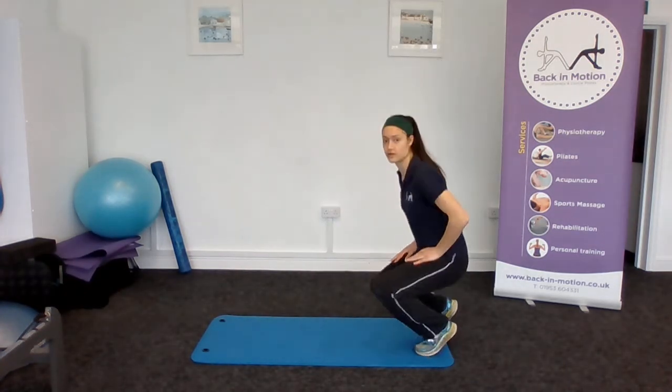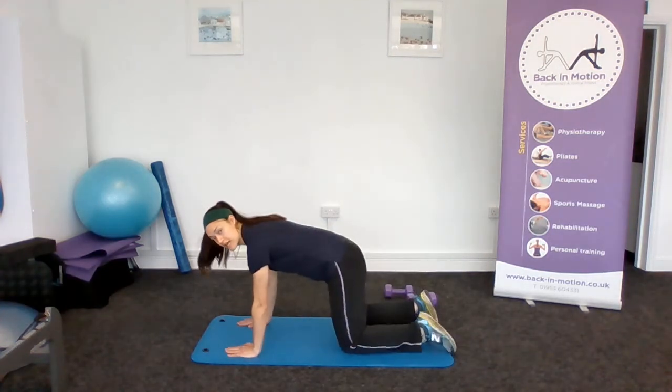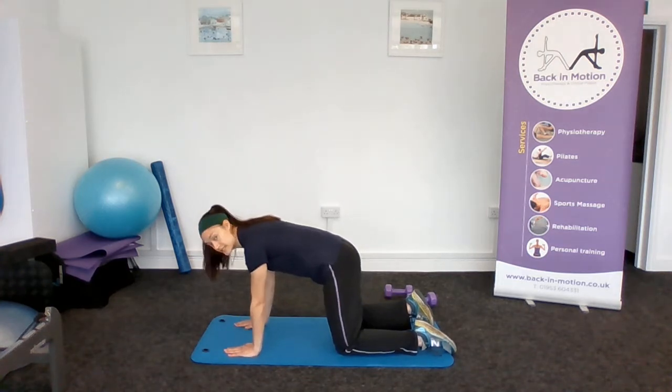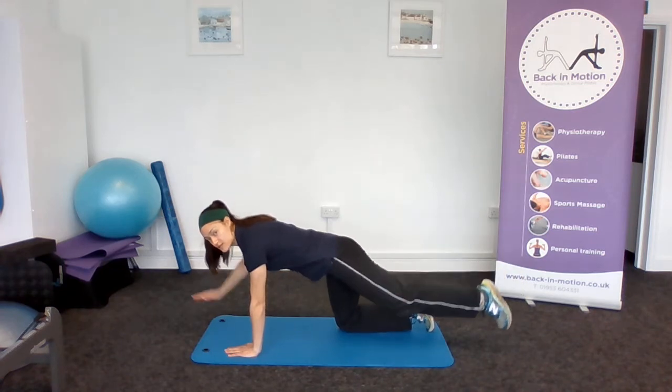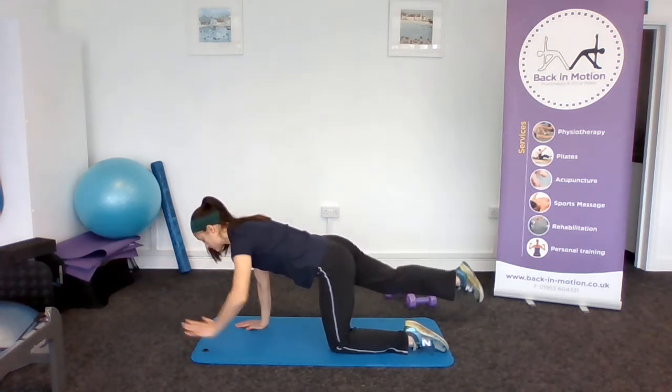I'll show you the movement without the dumbbell first. We're going into a four-point kneeling position, wrists below shoulders and knees below hips, trying to keep a nice tight core. What we're going to do is straighten one leg behind us and lift the opposite arm in front, trying not to drop our pelvis and keeping nice and neutral through our spine.